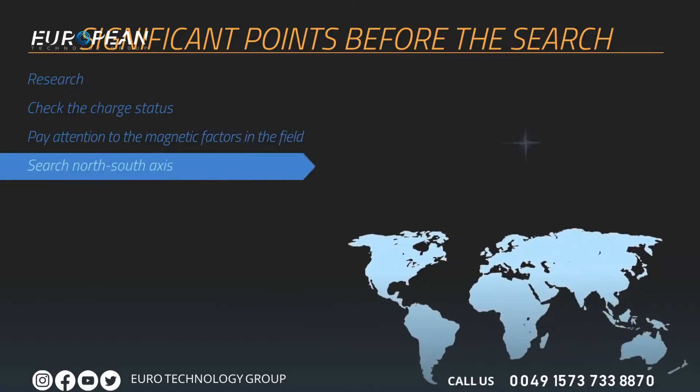To prevent measurements from being affected by magnetic fluctuations, scanning should always be performed along the north-south axis. Each search should be performed from north to south or south to north. Using a compass to find your direction is recommended, and starting scans from the north is recommended.